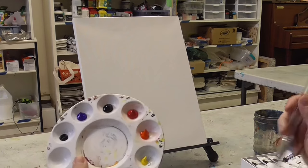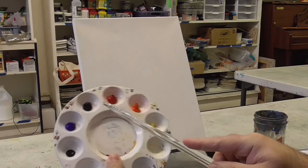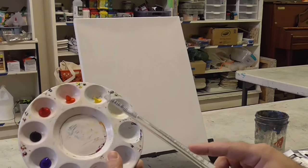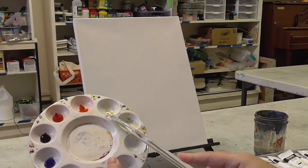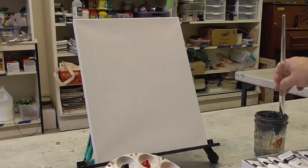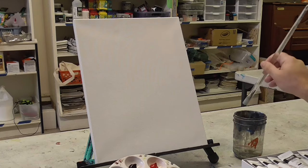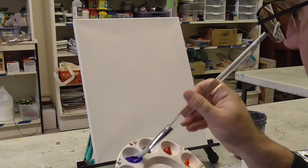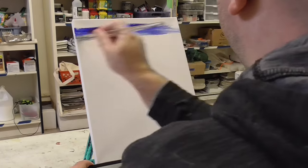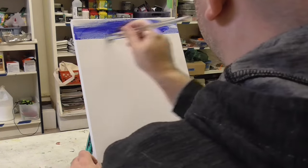For colors on your palette, squirt out a little bit of black, some ultramarine blue, some purple, crimson, a little bit of naphthol red, and just a little bit of yellow. We're going to start off at the top using a little bit of black and a little bit of ultramarine blue. Get your brush wet — nice and wet, just not dripping wet, but mostly wet. Go in and start with the blue by going across back and forth.